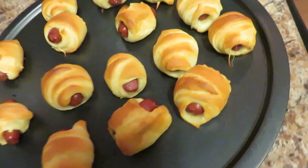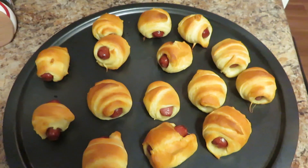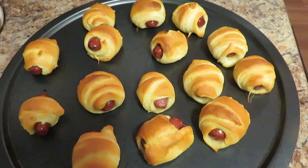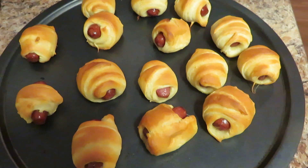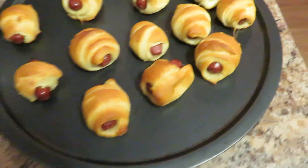Pigs in a blanket y'all! If you like this simple recipe and this video, please hit the like button — I would really appreciate it. Our channel will start jumping the more likes and comments they see. I would really appreciate it y'all. Until next time, it's your girl Tisha, and I'm out.